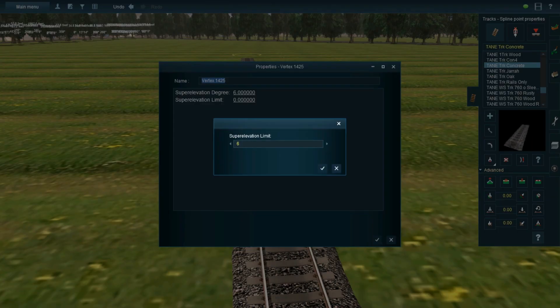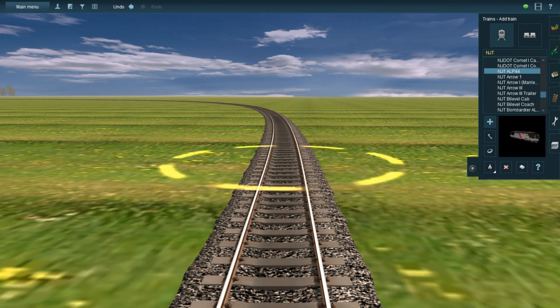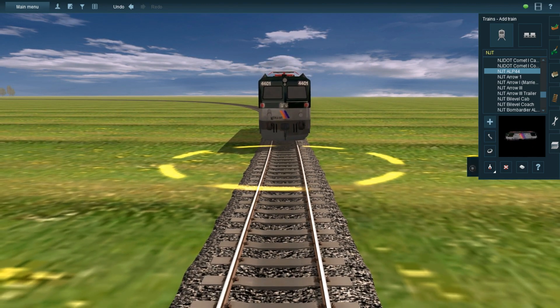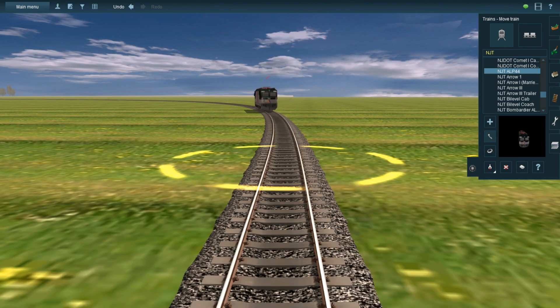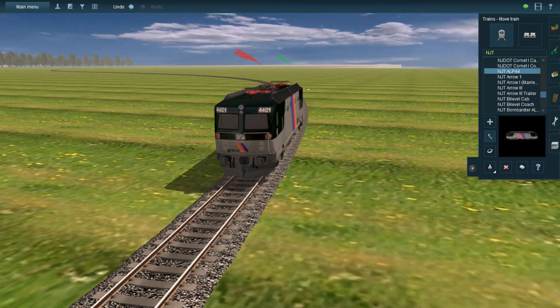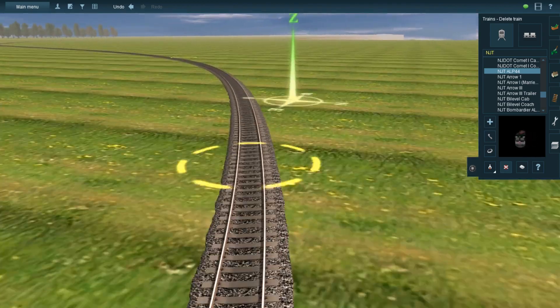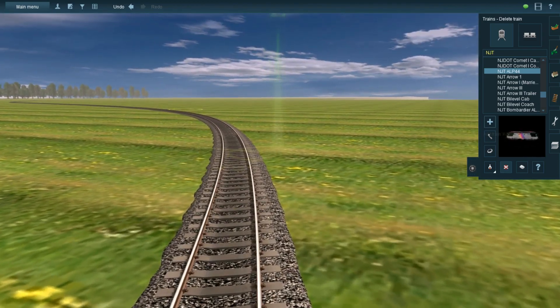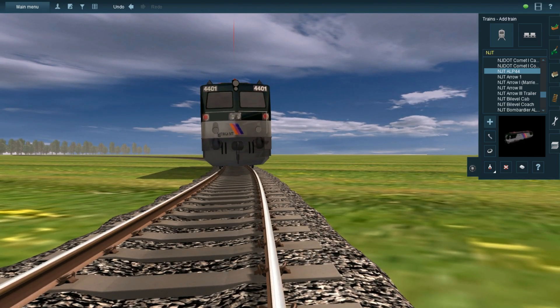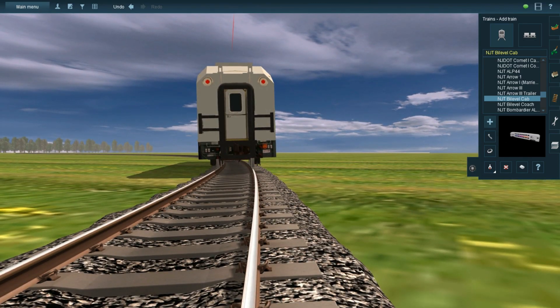Anyway, let's put a train on the track so we can see what this looks like. The cool thing about this is that the trains actually respond to the tilt of a curve, so even if you have a train that isn't scripted to tilt, if you tilt the curve, it'll tilt anyway. Let's try some other train cars — they respond to the tilt as well.